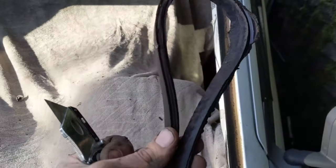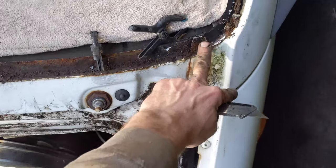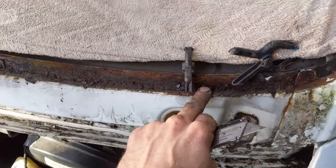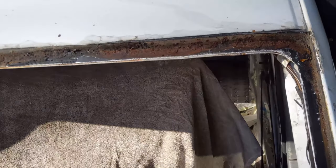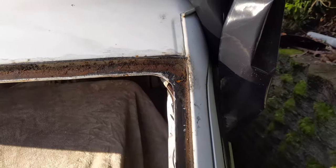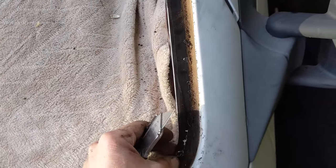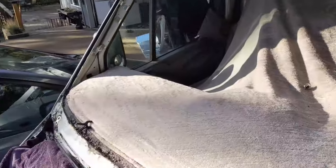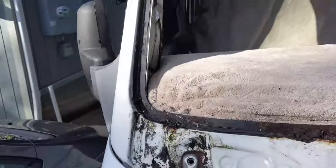That razor blade made quick work of this urethane, and you can see the extent of this rust along the bottom and the top up there, and even along the side a little bit. So the next step is I'm gonna go over this urethane with some heat — a torch and a wire brush — and see if I can remove it pretty gently without removing all the paint.